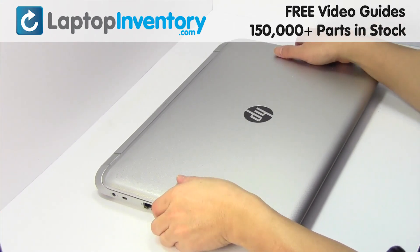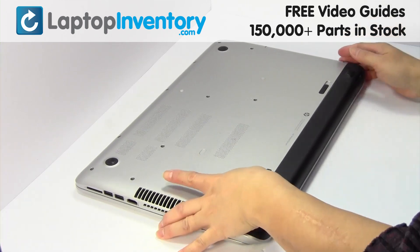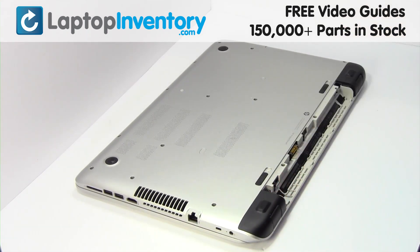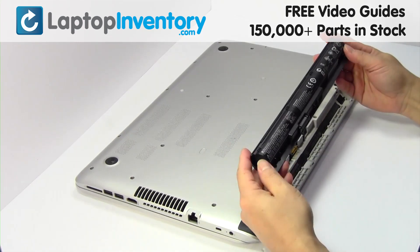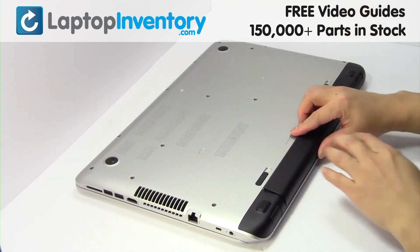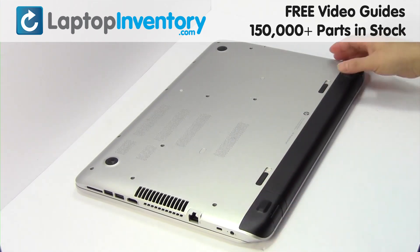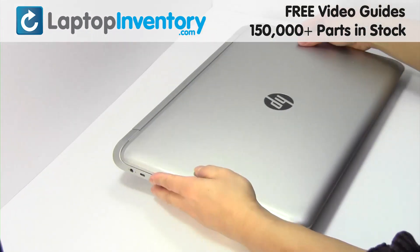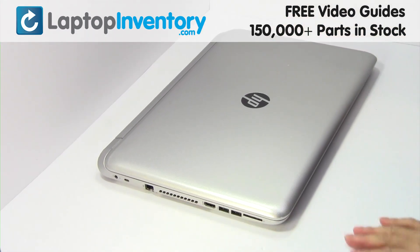Turn the laptop over. Remove the laptop battery. We will now install your new battery. That's all — you just installed your battery.